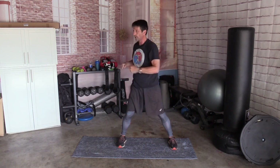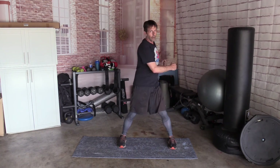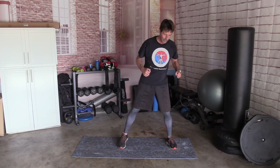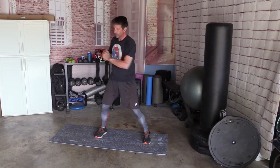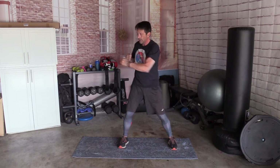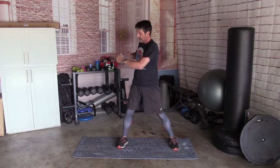Turn and cross punch. Turn and cross punch. If you can, keep your feet straight and use your core. If your knees get a little tweaky, go ahead and twist. But we're trying to work the core. 50 times. Ready: 1, 2, 3, 4, 5, 6, 7, 8, 9, 10, 11, 12, 13, 14, 15, 16, 17, 18, 19, 20, 21, 22, 23, 24, 25, 26, 27, 28, 29, 30, 31, 32, 33, 34, 35, 36, 37, 38, 39, 40, 41, 42, 43, 44, 45, 46, 47, 48, 49, and 50.